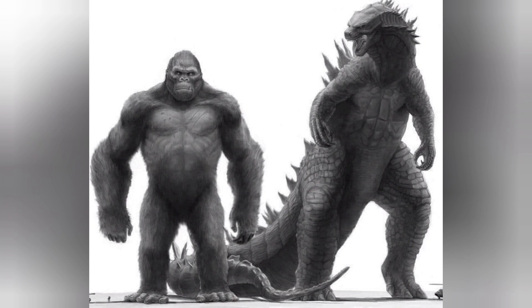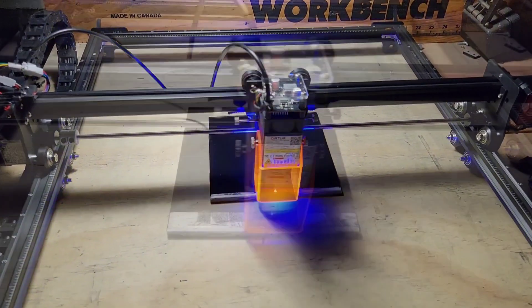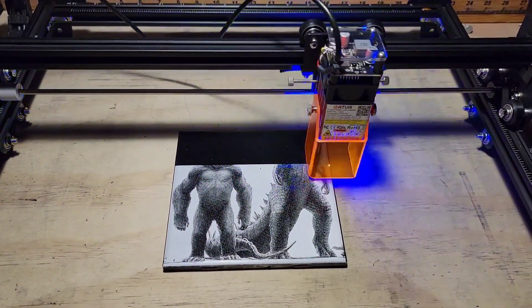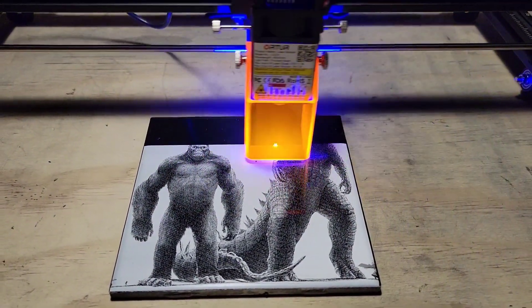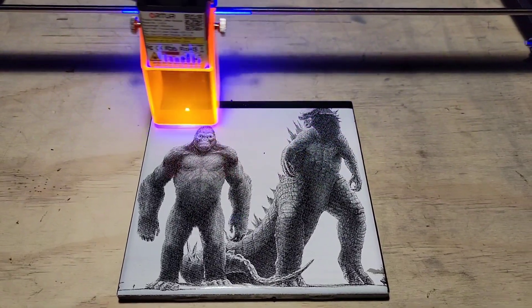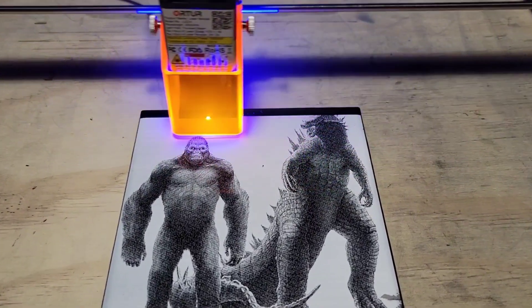My LightBurn settings were 6000 speed — yeah, I know, 6000 speed — 50% power, pass-through on. My DPI in GIMP was set to 304. Look at this. Look at this. Perfect.